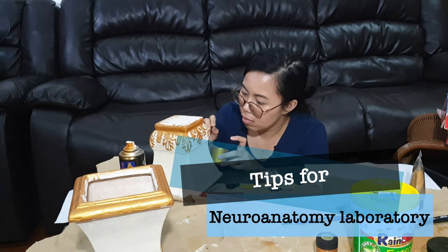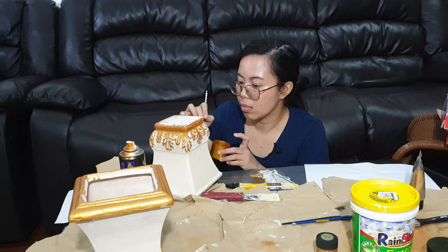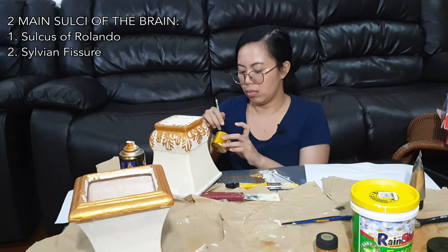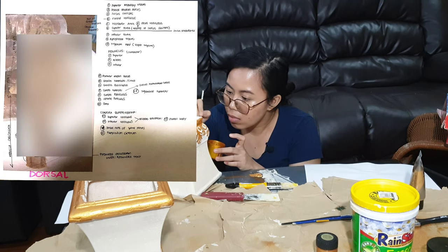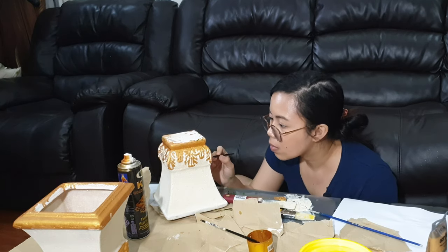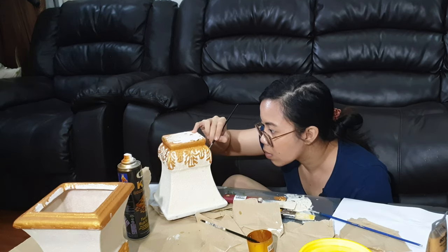For neuroanatomy, it's going to be more of identification — I'd ask your physical therapy seniors to guide you side by side with Snell and McMinn's. We weren't really able to get hold of the brain and spinal cord for the labs, but I'll link some videos in the description. Just remember that the main markings of the brain start with the sulcus of Rolando and Sylvian fissure, and you can work your way up from the fissures and grooves. What I did was photocopy our neuroanatomy lab book to color each structure.